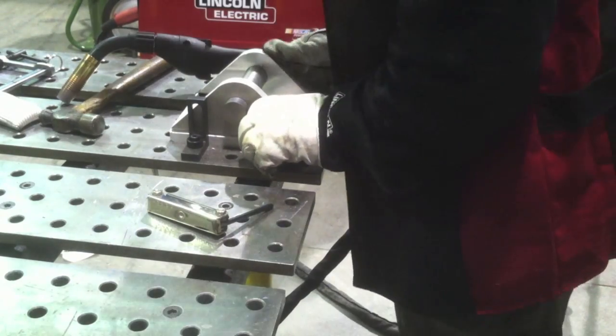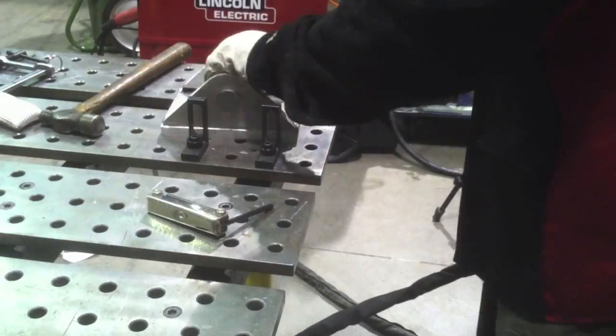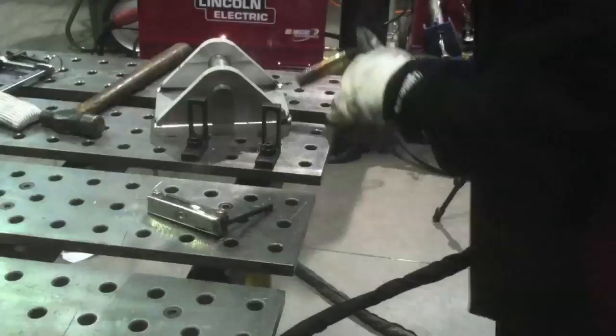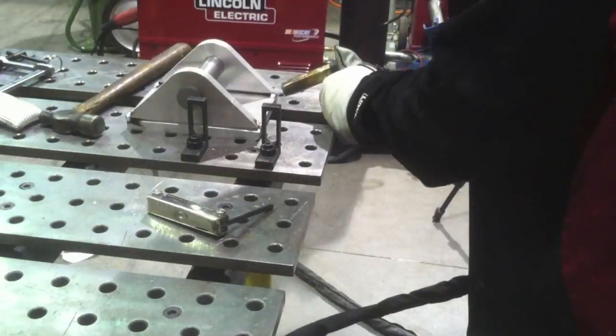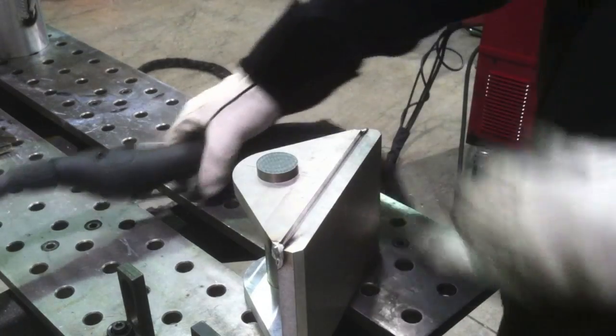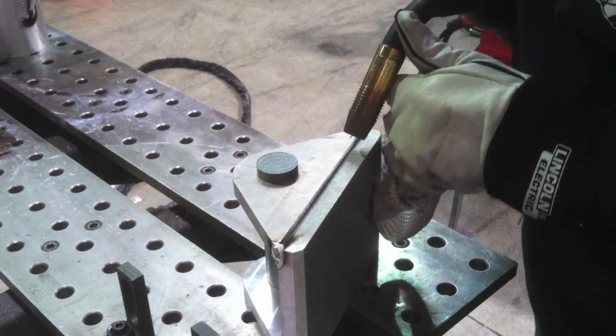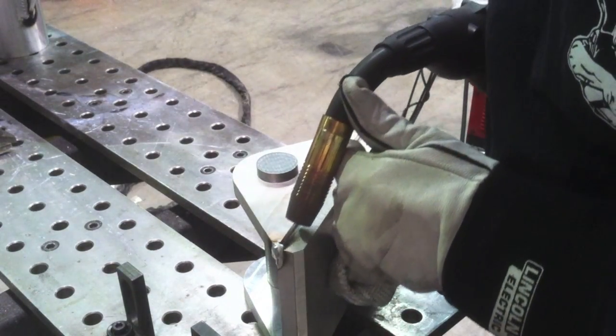The strong hand table here lets you do little jobs like this like nothing flat. It lets you square things up because you've got all those square indexed holes, and the fixturing package lets you put little L-brackets and things so you can get something 90 degrees, square, flat — you can make up a little mock-up fixturing station in no time at all. It's very, very efficient.